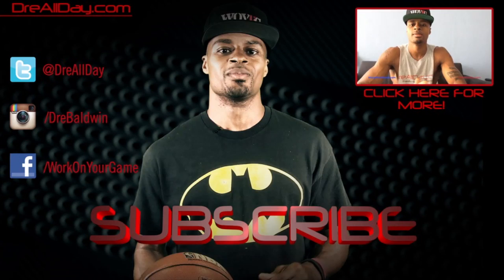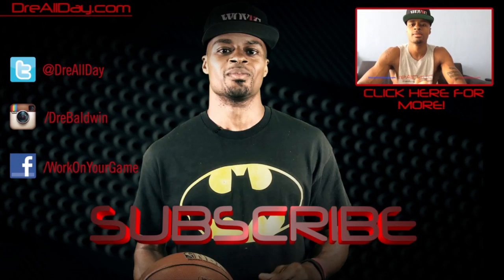Thanks for checking out this video. Make sure you follow all my top content up here, follow me on all your favorite social networks, and make sure you are subscribed to catch all the new content I put on this channel every single day.